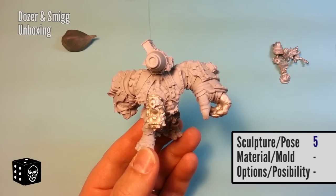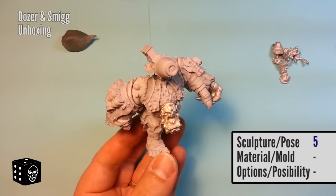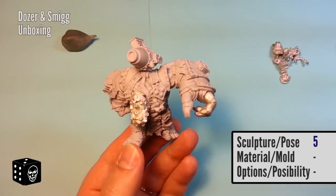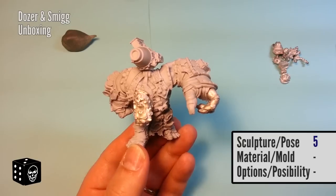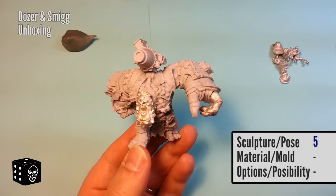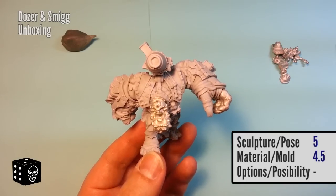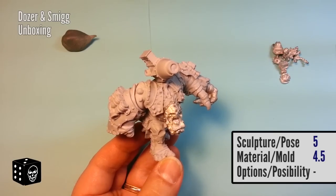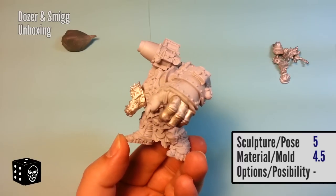Moving into the mold and material category — looking at mold lines and quality of the material itself. This is Privateer Press's more high-end resin with a lot of really good detail and minimal mold lines. There are a few air bubbles, which you can expect with this kind of process. Because of that I can't give it 5 out of 5, but I'm giving it 4.5 out of 5 — the cleanup effort will be minimal, meaning you can get to painting it that much sooner.